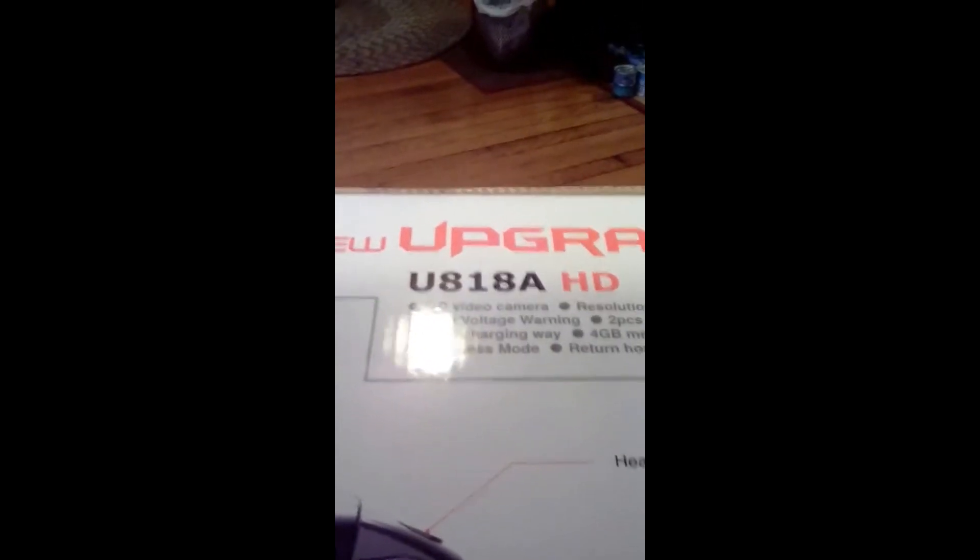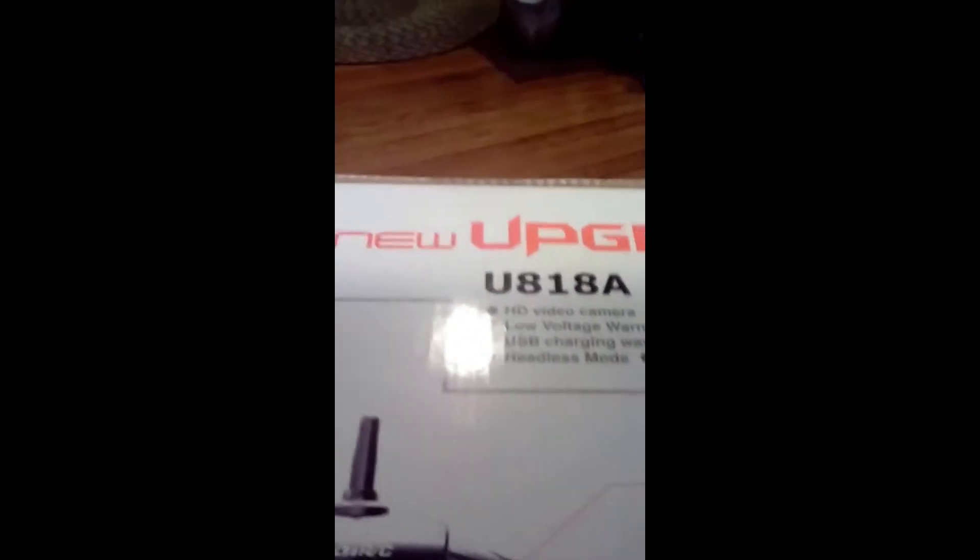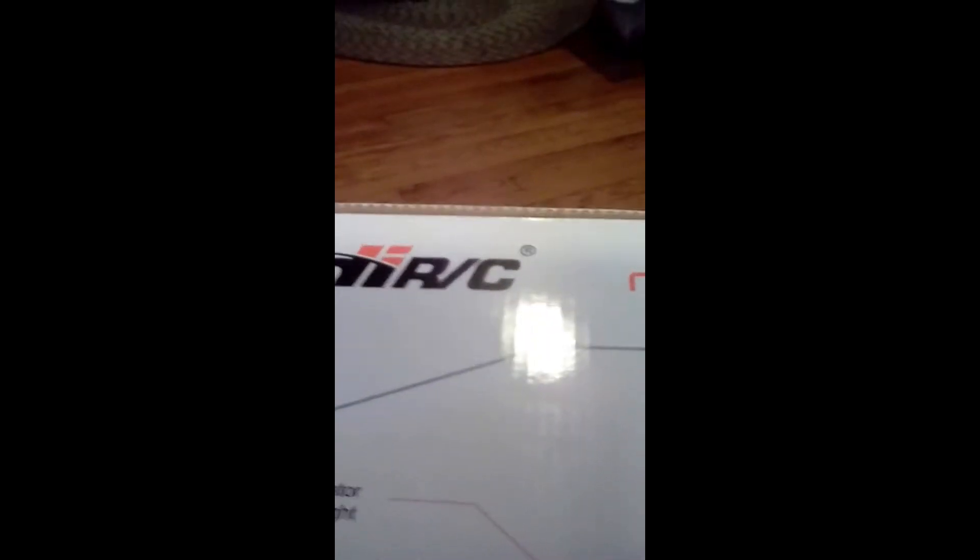We're recording live from Bedford, Pennsylvania. Monday, January 9th, 2017. I just got this delivery — I got myself a small little drone here.